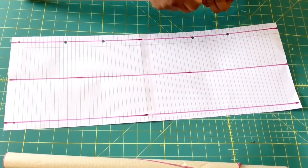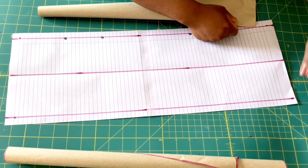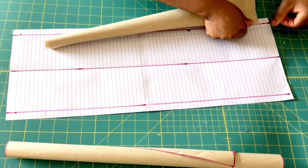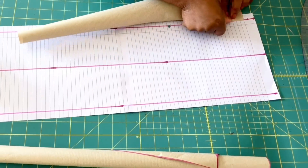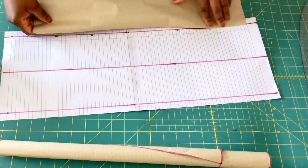Now I'm placing the two pattern pieces on the same parallel line that I just made. Since my paper is already matte, it makes it a bit easier for me to know where to put the pattern piece. Now go ahead and use sticky tape to tape it down, and do the same on the other side of the paper.